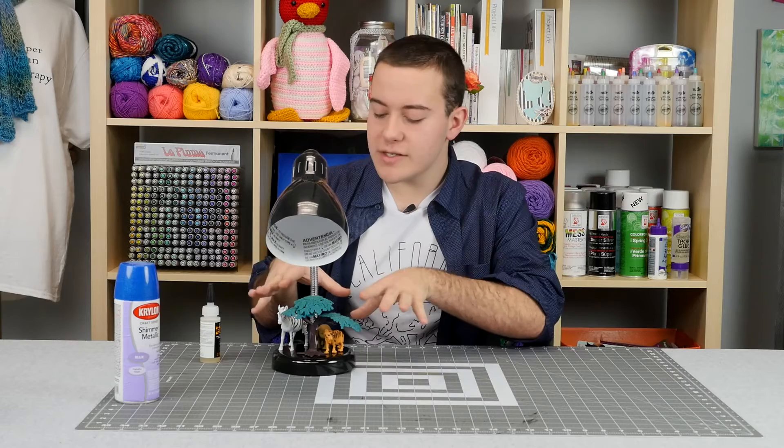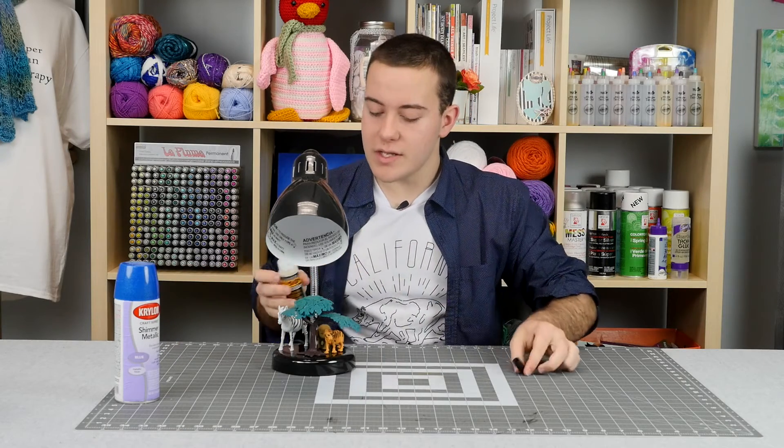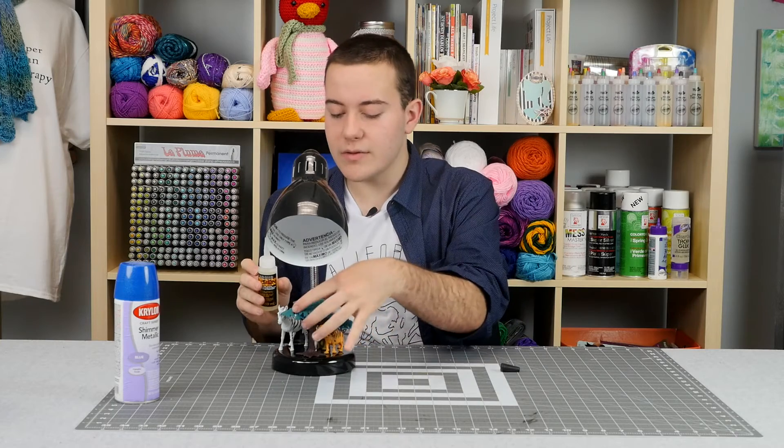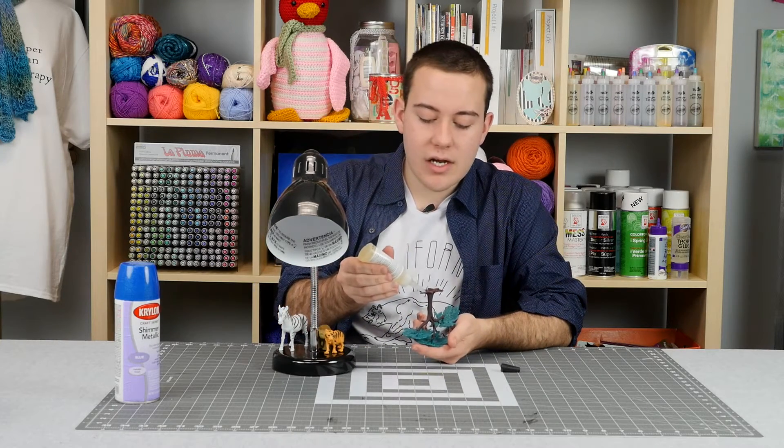After you've picked out your design, you want to grab your liquid fusion and just start gluing them down. We're going to start right here with this nice tree and we're going to apply a nice layer of glue.